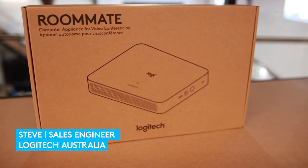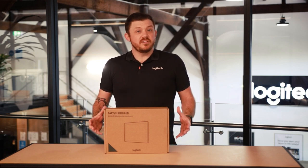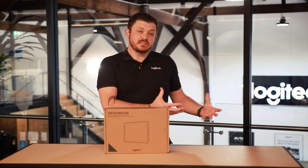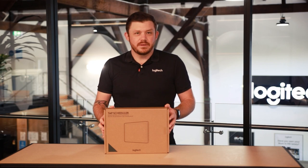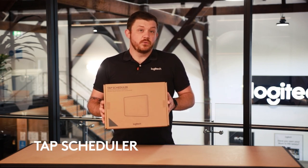Hi, I'm Steve, sales engineer for Logitech Australia. Thank you for joining me in our unboxing series where we're covering everything from your desktop to your meeting room. In this video we're going to look at TAP Scheduler, our purpose-built scheduling panel for your meeting room.